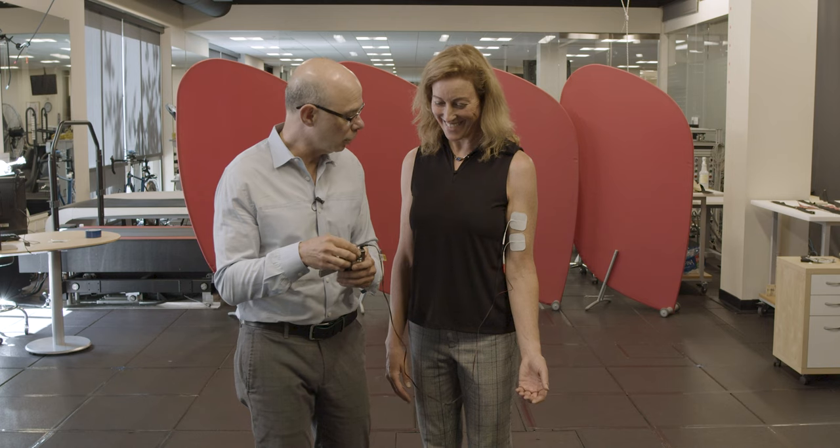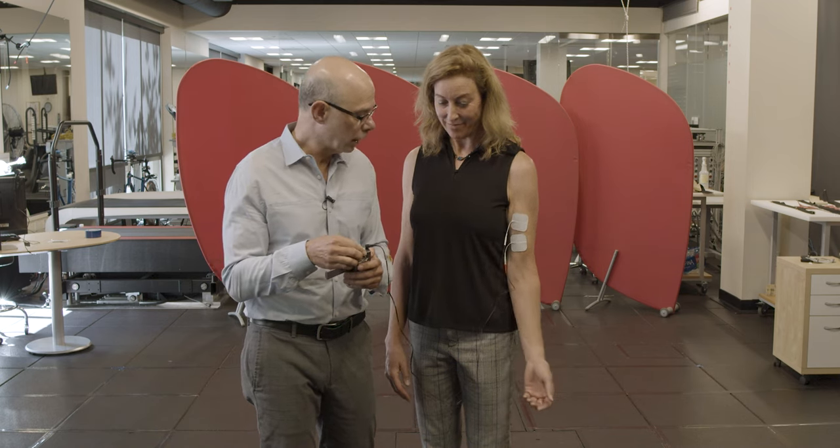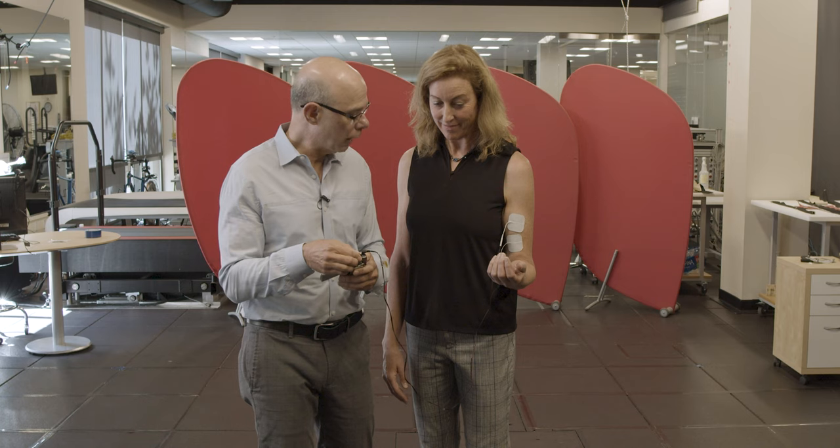I'm going to turn it up just a little bit. She's just relaxing — just relax your arm. I'm going to turn it up. And so now I can move her arm for her. I'll turn it back down. So that's involuntary contraction with electrical stimulation.